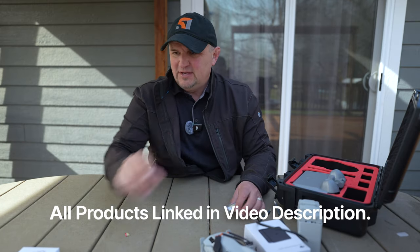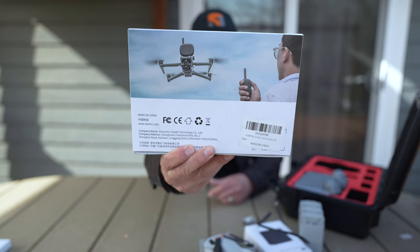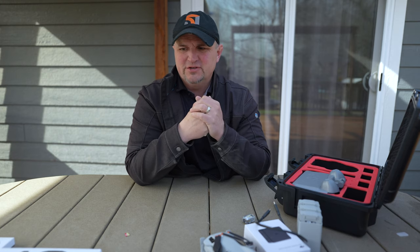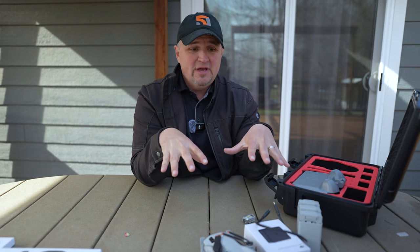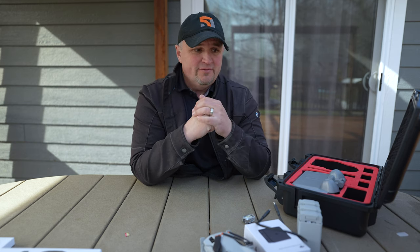I'll put links for those in the video description — links for everything I went over today. They also sent me some LED propellers for the Air 3 which kind of changes the color of your propellers, so that's pretty interesting — I'm going to check that out. StartRC, I think they're starting to come around as far as offering some higher quality stuff. If you got any value out of this video, click the thumbs up — that really helps the channel. Check out the links in the video description and my Amazon store, which has all my tools for real estate, video production, YouTube, lighting, and drone accessories. As always, fly safe and fly smart. See you next time.